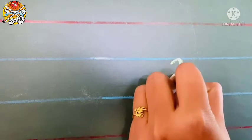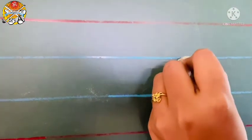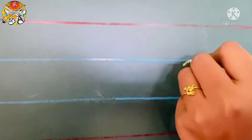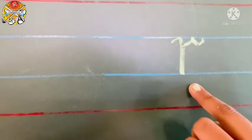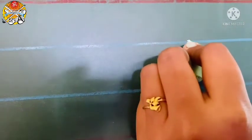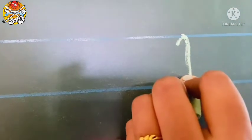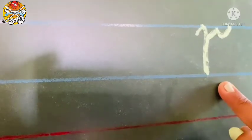Make a curve like this, and again go up, and small slanting line and small curve. This is script letter R. Look carefully — small curve, standing line, and go back. Small slanting line, and small curve, touch the first blue line. This is script letter R.